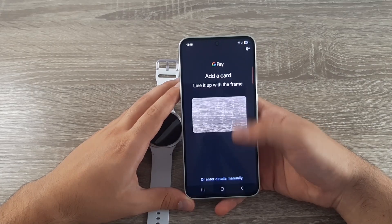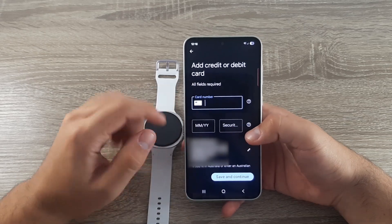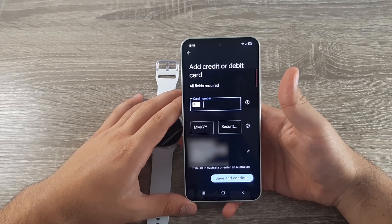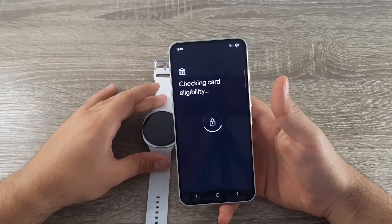You can scan the card or enter the data manually. Enter the card number, expiration month and year, and the security code. Then click Save and Continue. It will check the availability and eligibility of the card.